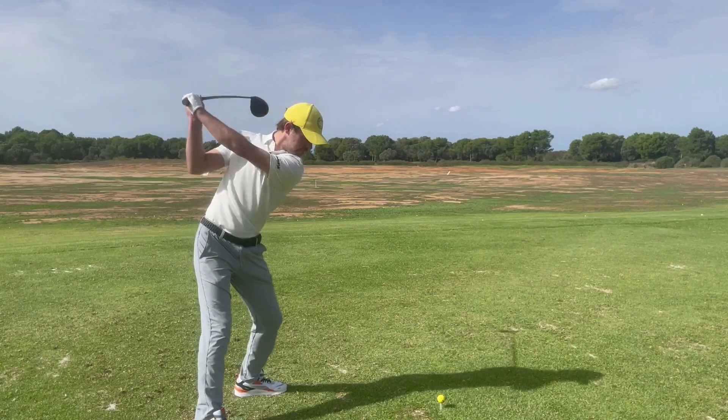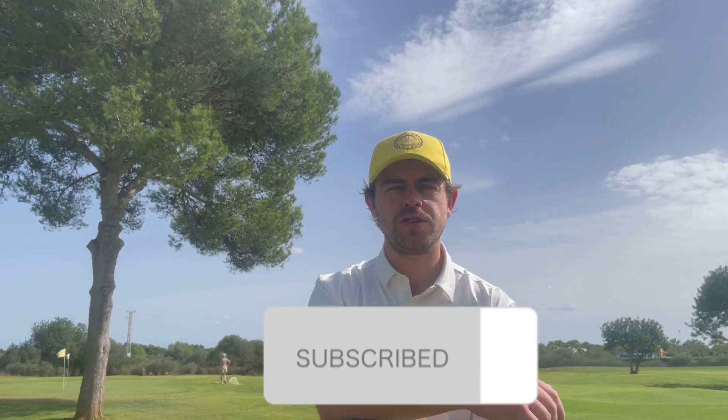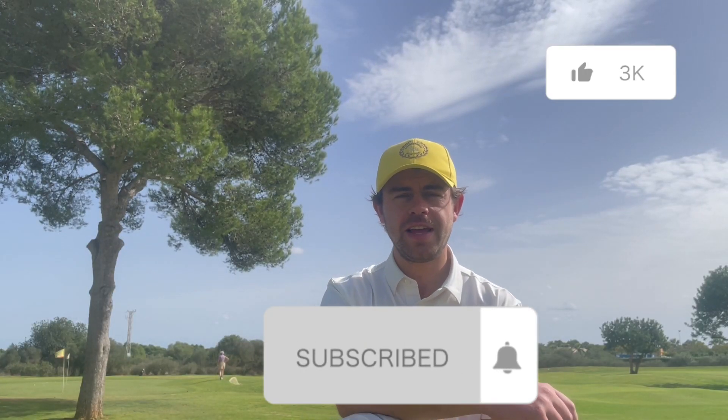In this video I'm going to give you four steps you need to follow in order to completely get rid of that slice once and for all. Make sure to subscribe so you don't miss any future content, leave this video a like if it's helped you out, and feel free to leave a comment and let me know what sort of stuff you want to see coming up.